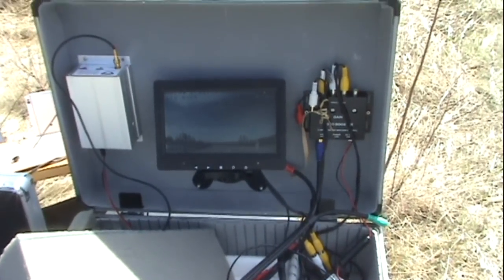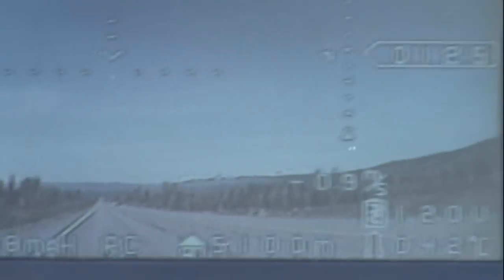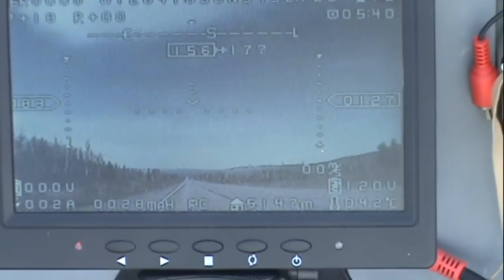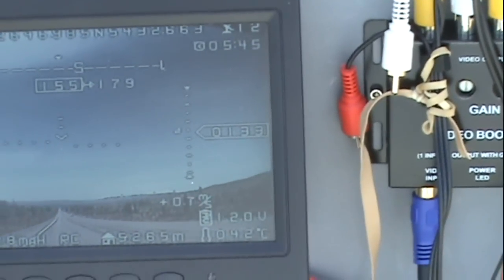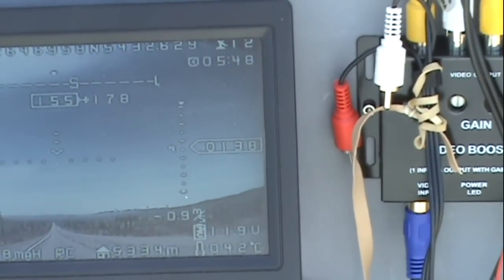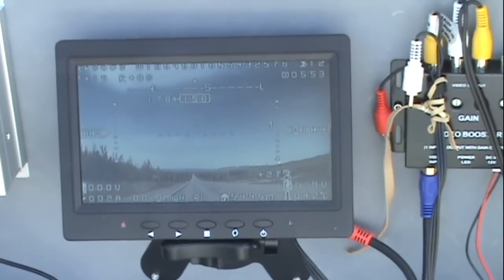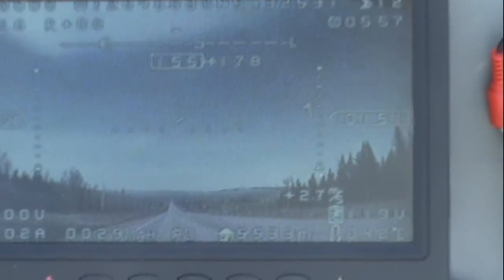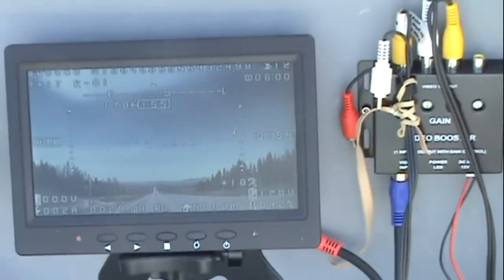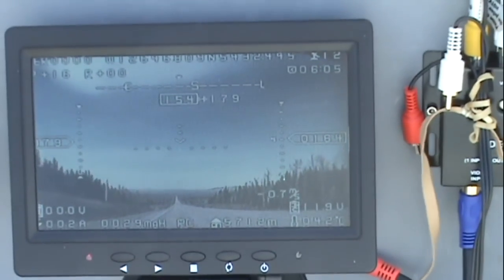Here's a long-range test with the diversity controller, homemade antennas, and the airplane in the back of a truck. We're 5.1 kilometers out — it drove down the highway in the back of a truck. Now at 5.2, 5.3, 5.4 — you can see I turned the airplane on here at the station. Now 5.6, 5.7.